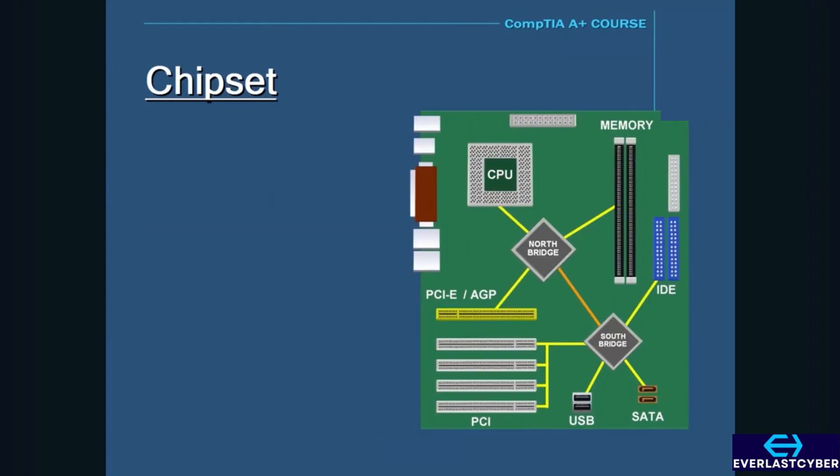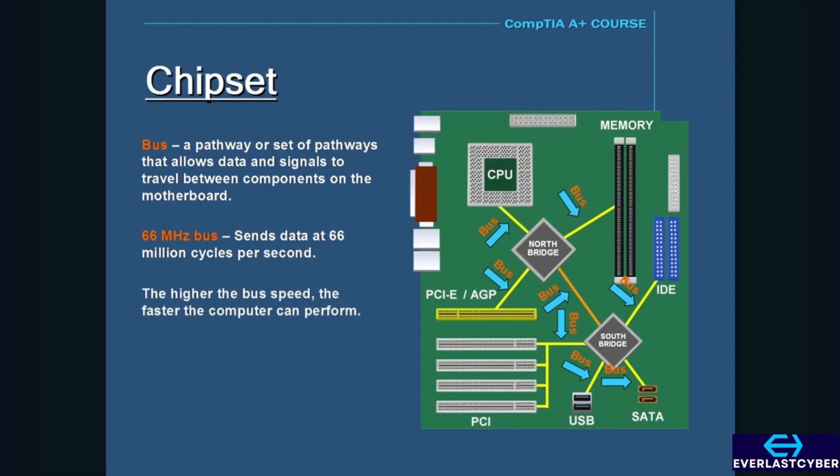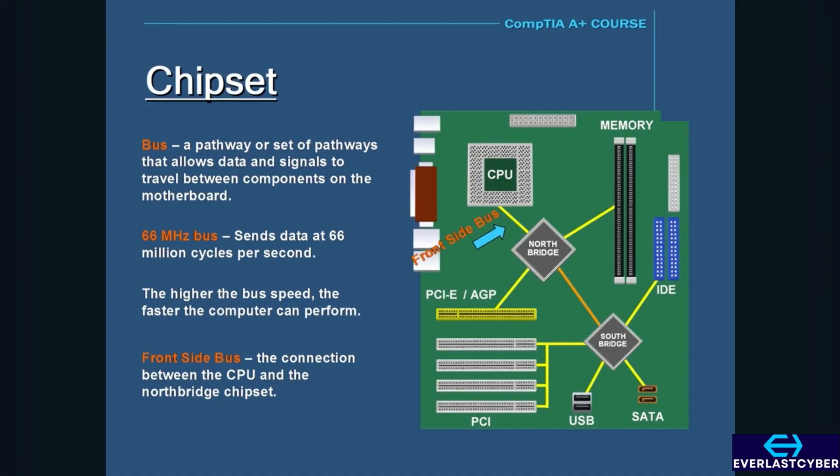Both the North and South Bridges make connections to various parts of the motherboard using pathways called a bus. A bus is simply a set of pathways that allows data and signals to travel between components on the motherboard. The motherboard contains several kinds of buses that vary in speed and bandwidth. For instance, if a bus speed operates at 66 MHz, that means it can send data at 66 million cycles per second. The higher the bus speed, the faster the computer can send data, which improves performance. A motherboard's bus speed generally refers to the speed of the front-side bus, which is a connection between the CPU and the North Bridge chipset.